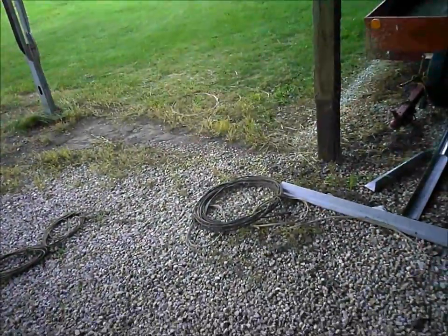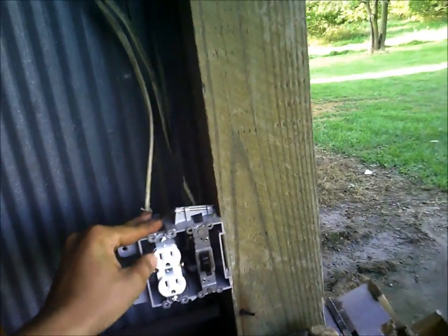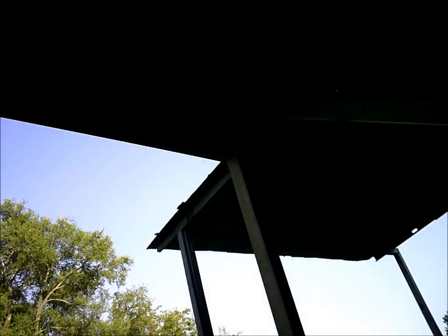Grandpa had a bunch of 12-gauge Romex — probably several hundred feet just in random rolls — and we were able to piece a bunch together. I didn't have to buy any of that, so he saved me some money. I got one circuit right here on this outlet in case I want to run a grinder. Then I ran the switch in and ran the wire up to some lights — I got two 300-watt light bulbs up here.